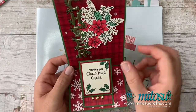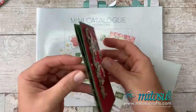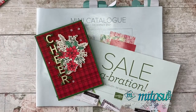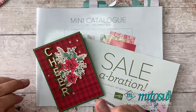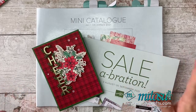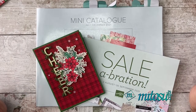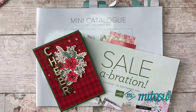So it's a double easel card that folds flat nicely for postage. I'm going to be using a brand new stamp set available from the new mini catalogue. The papers I'm going to be using are free of charge from the Salebration catalogue. If you haven't got these catalogues yet and you'd like one, please message us — details and our email addresses can be found down below in the description.